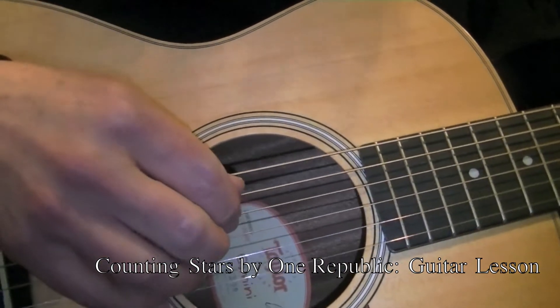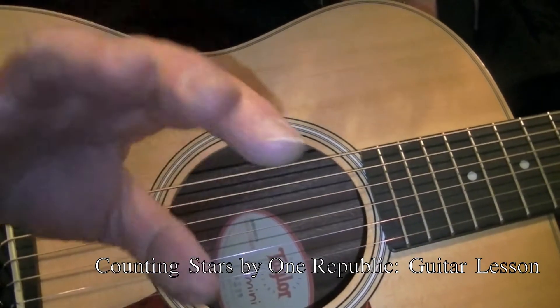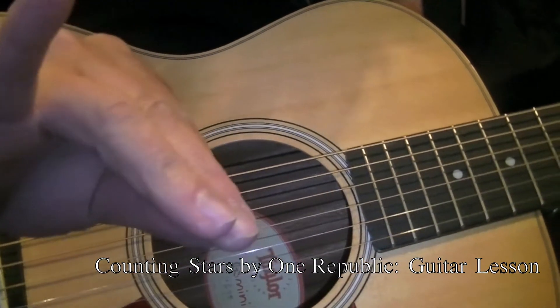As for the right hand part, you will use all four fingers of the right hand: your thumb, index, middle, and ring finger.